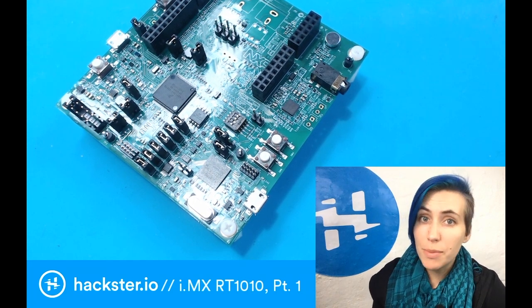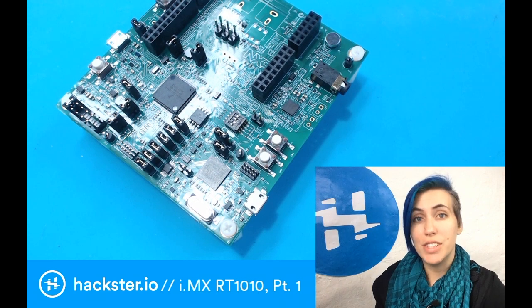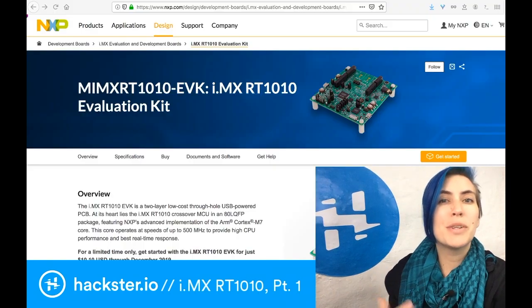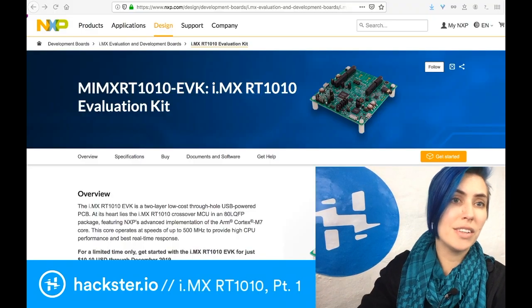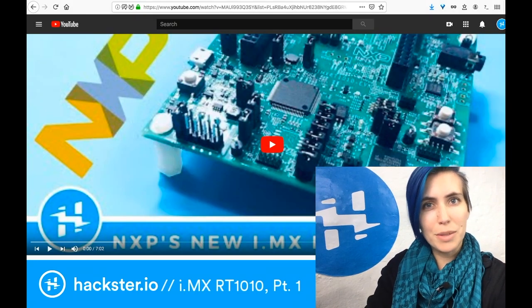Greetings Hacksters! Today we're going to take a deeper look at the NXP dev kit for the i.MX RT-1010 chip. You can find details about this kit on the NXP site as well as in our first overview video, which you can find on YouTube in this same playlist.